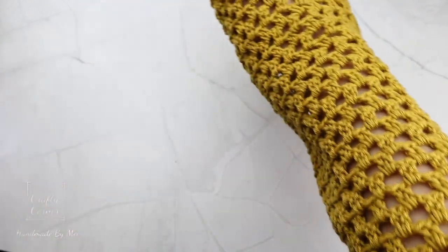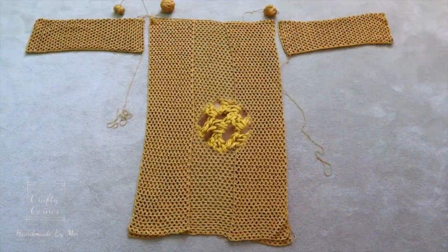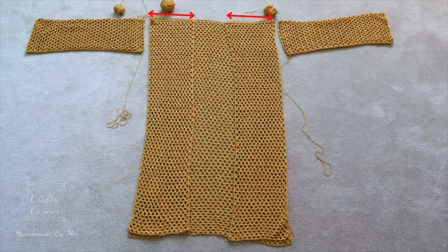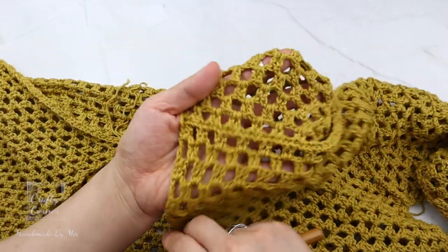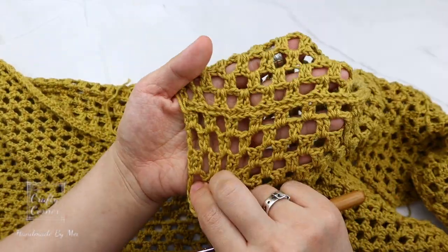Once the sleeves are done, you can stitch the panels together. This is what I mean by matching the pattern.